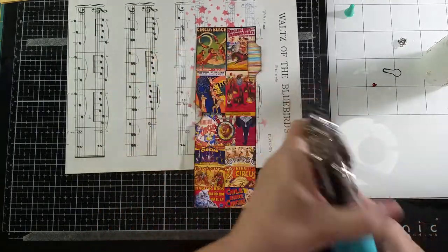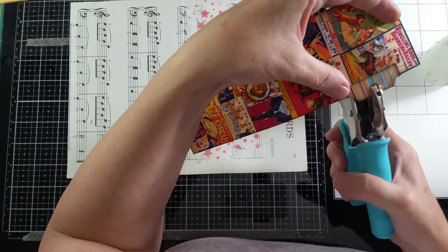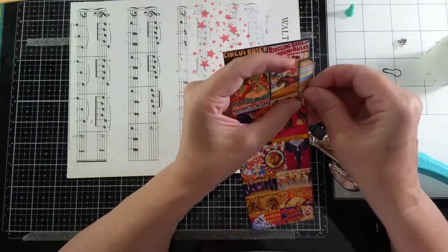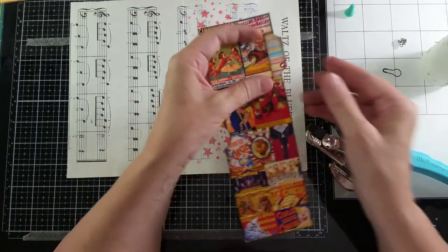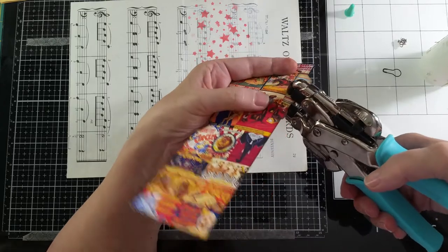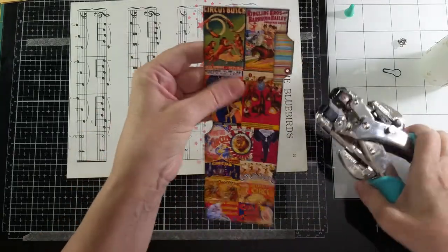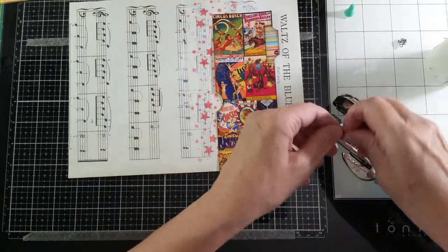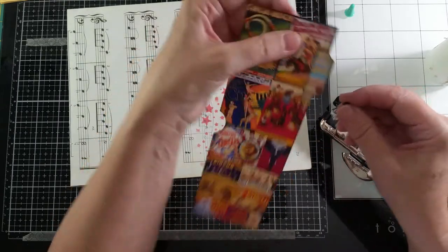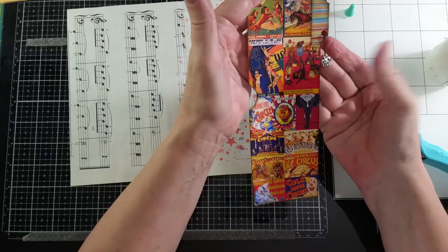I've got a little eyelet — put the little red one on right here. And I have my Crop-A-Dile set for this size eyelet. And then I'm going to be putting on a little elephant charm and put it through that eyelet with a jump ring. There — that'll be cute.